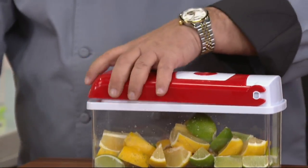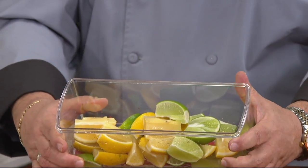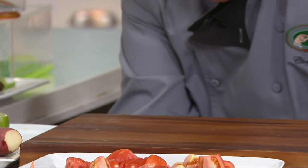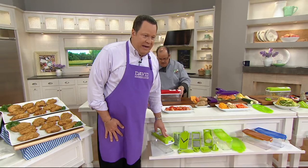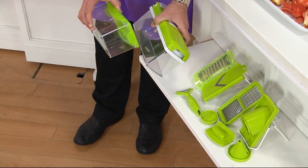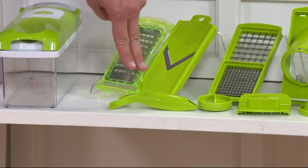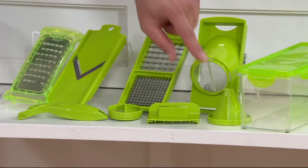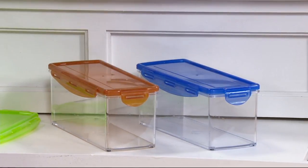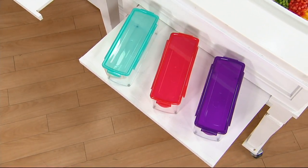I always cut the top and bottom off and let it sit on the blade perfectly. This blade has two different sizes — quartering and wedging — so you have eights and quarters. Let me just show how simple it is. It comes with that stay-fresh lid that locks into place, and then I'm going to make you some fries. That's the spiralizer — available in green, copper, blue, teal, red, and most limited is purple. Over a thousand are gone now.